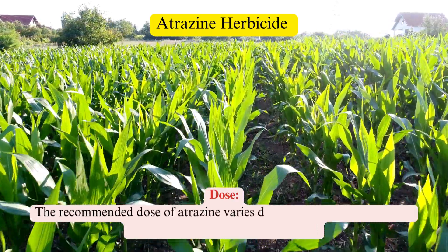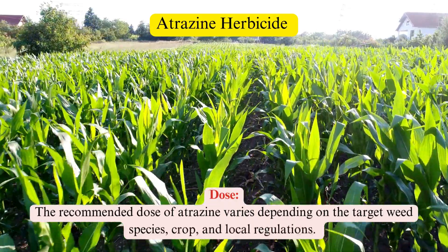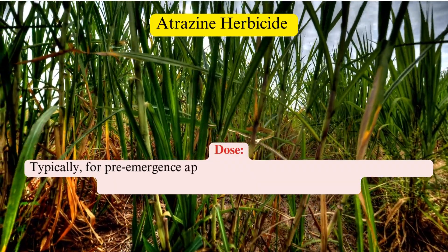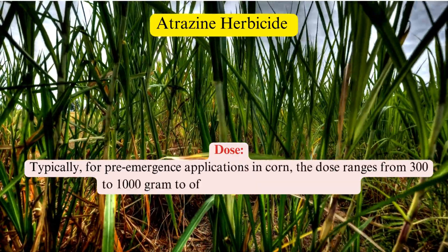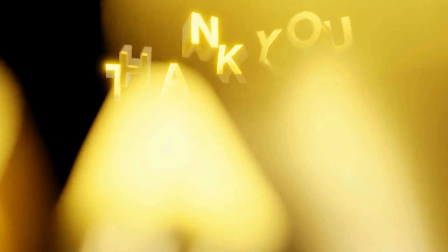Dose: The recommended dose of atrazine varies depending on the target weed species, crop, and local regulations. Typically, for pre-emergence applications in corn, the dose ranges from 300 to 1,000 grams of active ingredient per hectare.